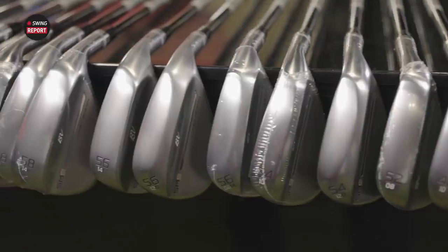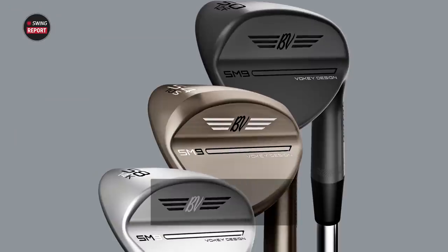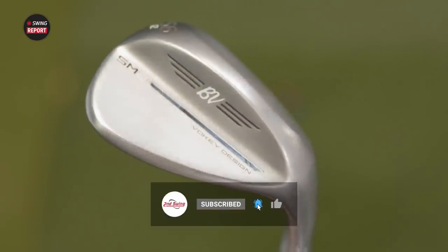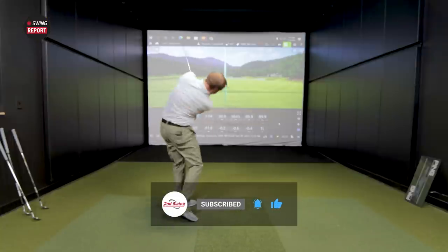In this episode of The Swing Report, we are covering the new Titleist SM9 wedges. We've got Thomas here to give his insight and do some testing. Let's do what Trackman tells us, and golfers, make sure you skip the last chapter of the video for our final thoughts.